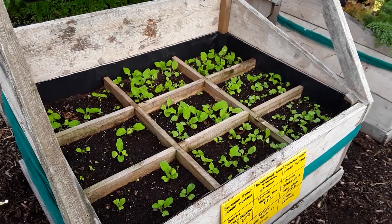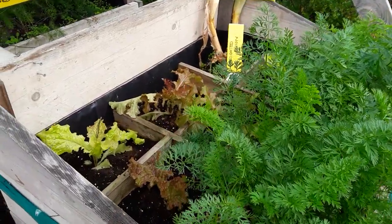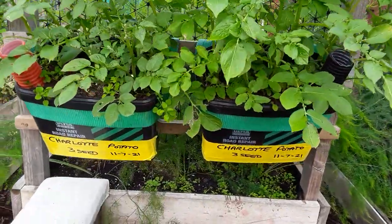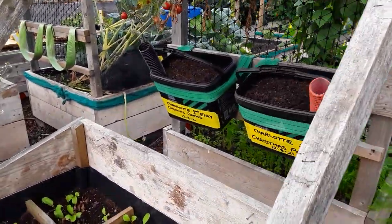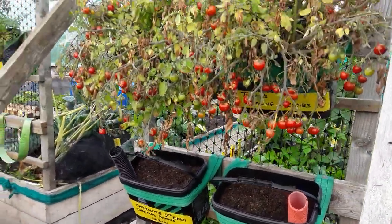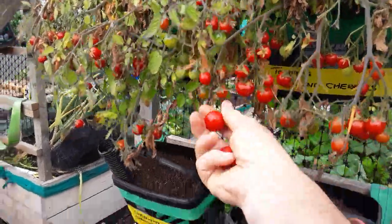Another successional sowing of radishes. I must get these carrots out — my little friends haven't found them yet — just to give the lettuce a little bit more light. Another successional sowing of Christmas potatoes. I don't think I've ever taken any of these home — just can't resist it.